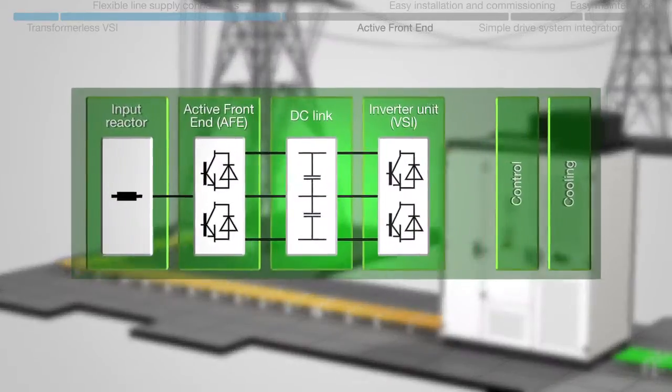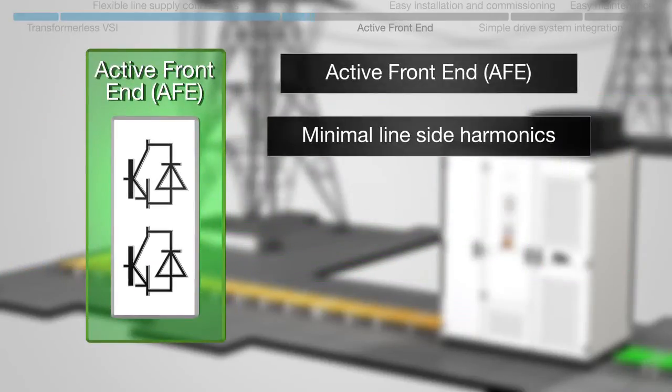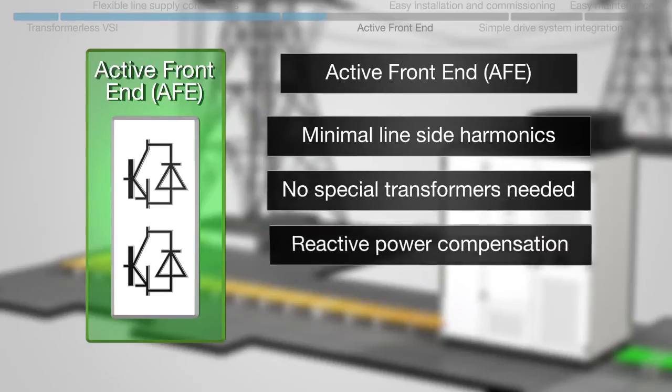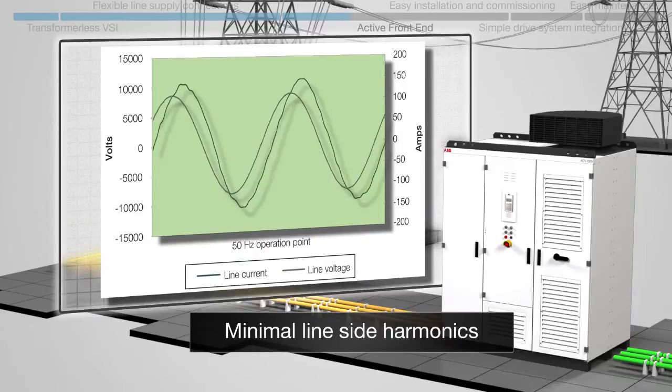The ACS 2000 features an active front-end, or AFE. This means minimal line-side harmonics without the need for special transformers. It also allows for reactive power compensation and four-quadrant regenerative braking.